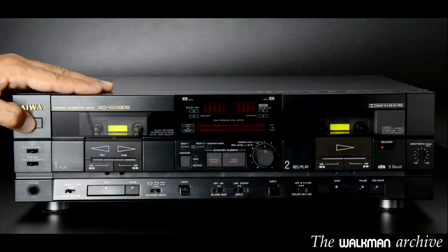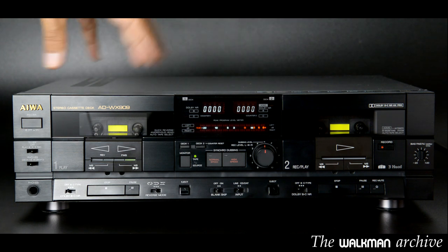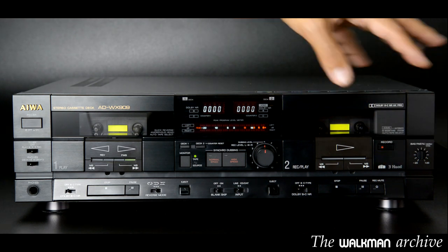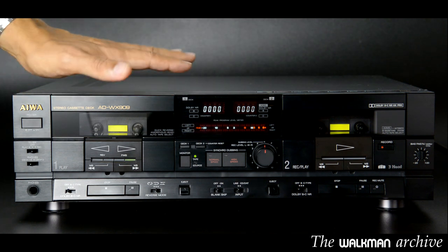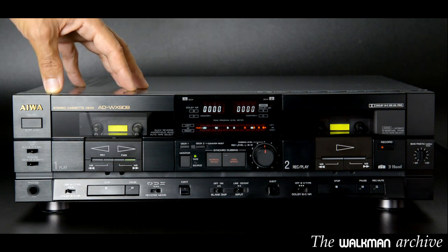This deck is a very interesting model because it combines a standard tool with another, more advanced 3-head deck on the right. It really is a unique model and has no competitors in its category, as none of the other decks had a 3-head deck inside.